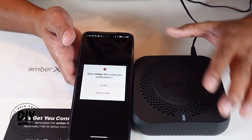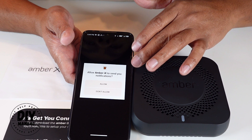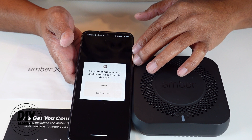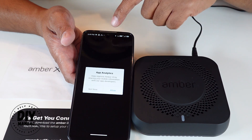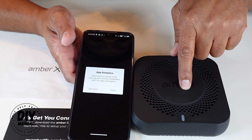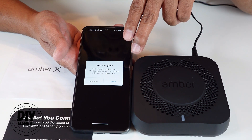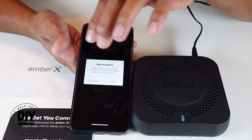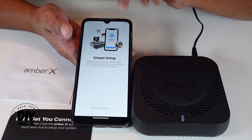It's asking me to allow Amber X to send notifications — I'll say allow. It also asks to allow Amber X to access photos and videos on this device, which I'll allow so I can transfer photos and videos from my phone into the Amber X storage. There's also an app analytics prompt asking if you want to share your mobile information with the developers — you don't need to allow that, so I'll say not now.